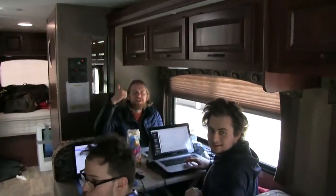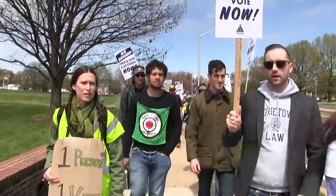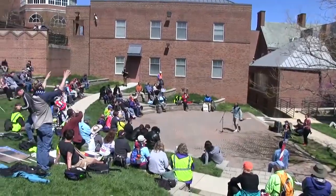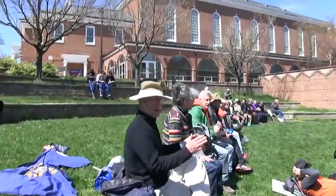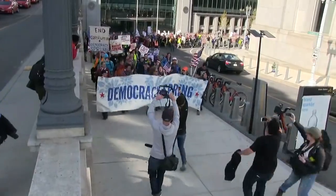Our volunteers could mount it on a camera or stuff it in a backpack. I asked Live View to send it to some volunteers in D.C. covering the Democracy Spring March. It arrived with no instructions needed — they turned it on, connected the camera, and we were streaming in a matter of minutes.